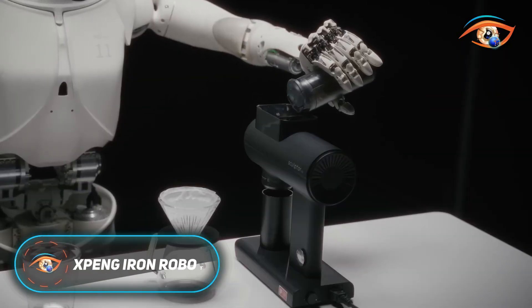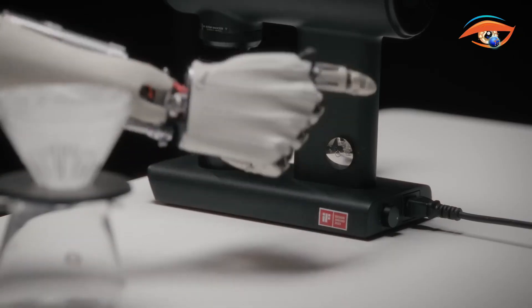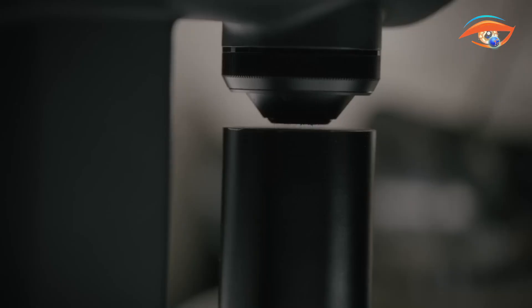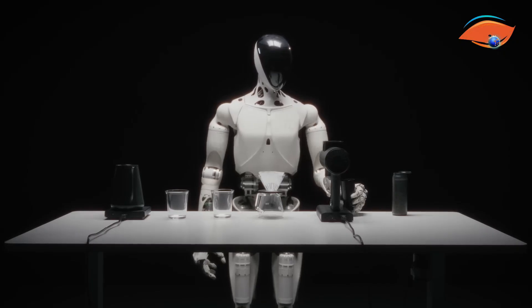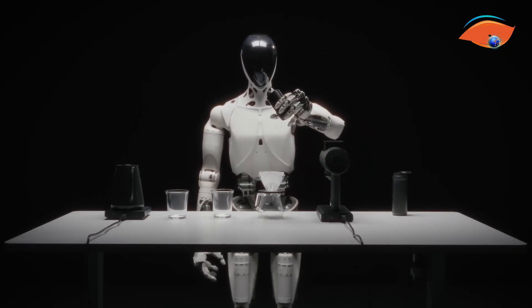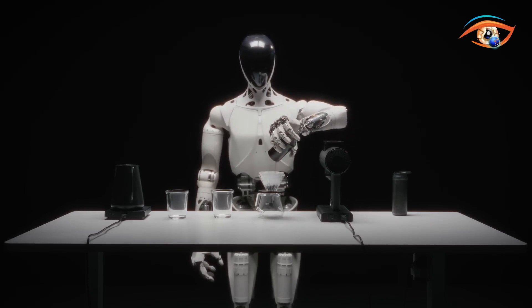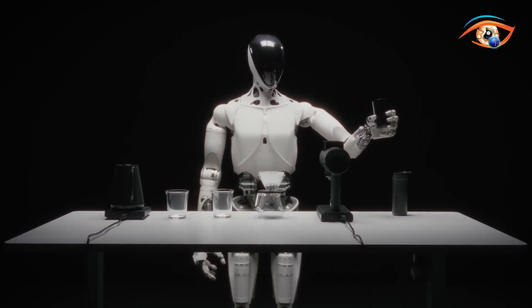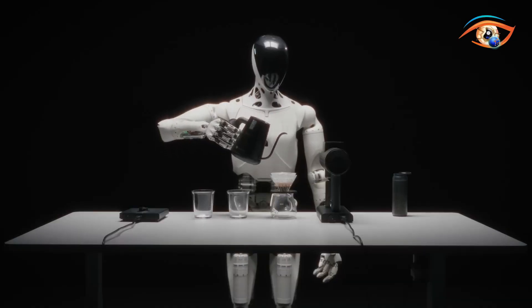Xpeng Iron is a cutting-edge humanoid robot developed by Xpeng Robotics, the robotics arm of Chinese EV maker Xpeng. Standing 1.73m tall and weighing around 70kg, Iron is built with 60 joints and nearly 200 degrees of freedom, allowing fluid, human-like movements. At its core, the robot runs on Xpeng's proprietary Turing AI chip and Tianji AIOS operating system, enabling it to process large-scale AI models for advanced perception, decision-making, and real-time adaptation.